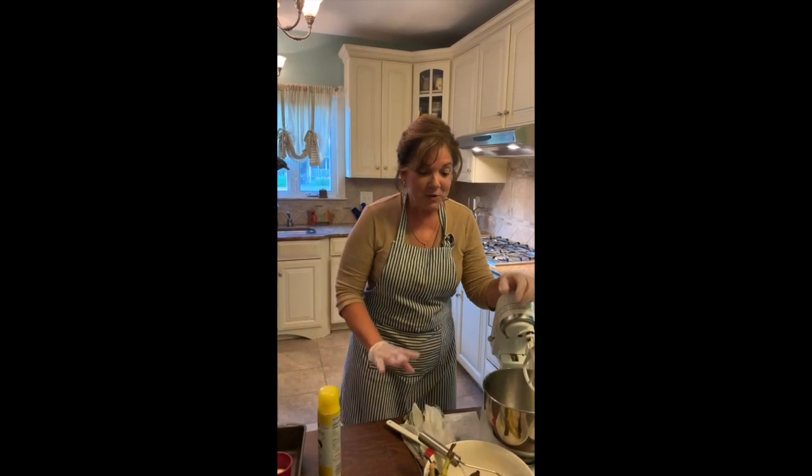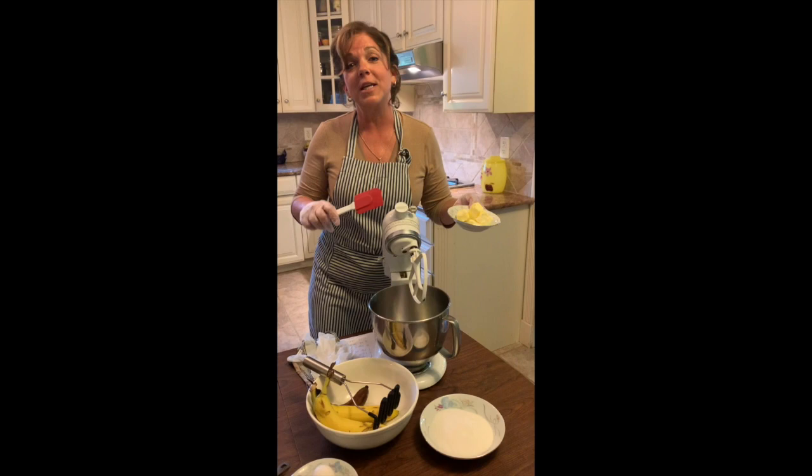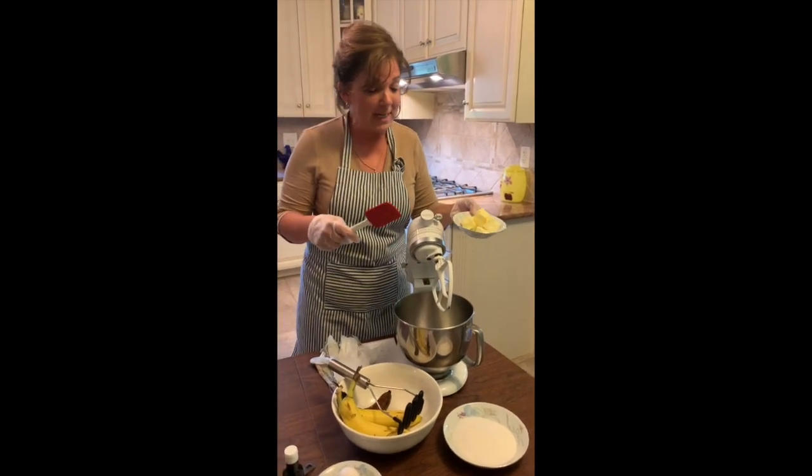Hi, everyone. Welcome back to the kitchen. Today, we're going to make one of my favorite go-tos, banana bread. I love banana bread. When I make this recipe, sometimes I will triple it — bring one to work for the teachers, keep one here for home, bring one to my dad. This is a really, really good, moist, hearty bread.